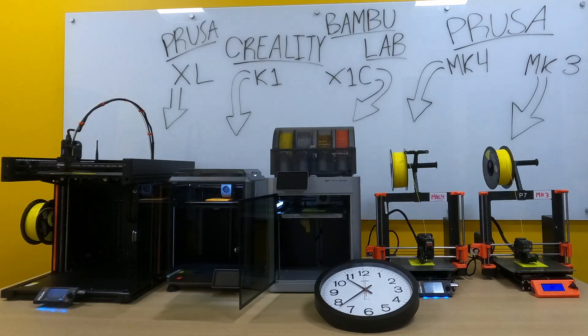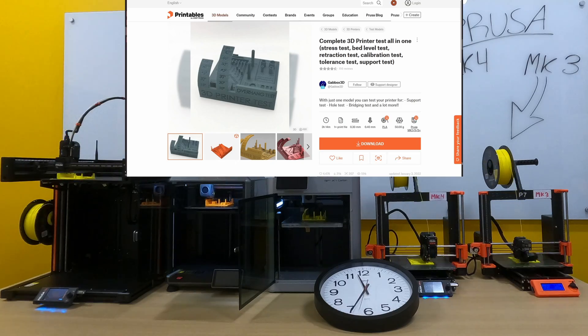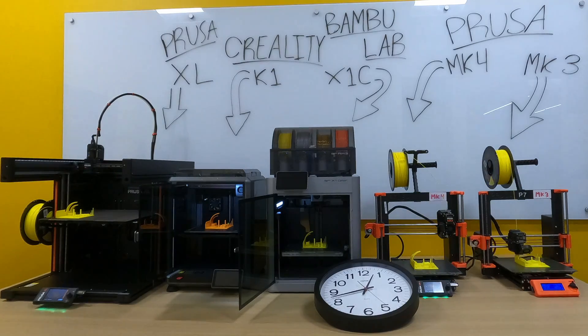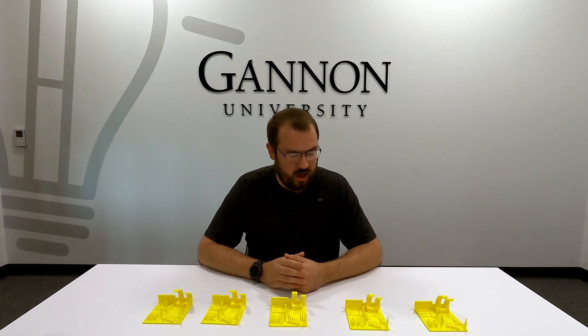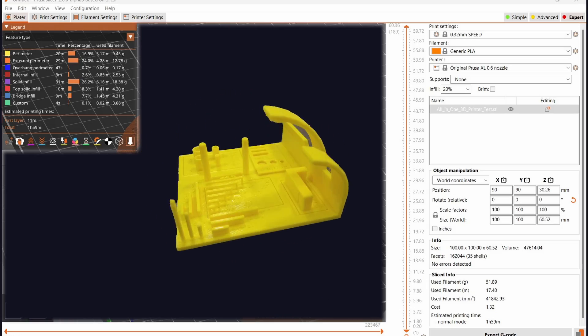For the comparison, we printed five of the same model we found on Printables, which is a 3D printing torture test. We kept all settings standard on each machine and these are printed in Hatchbox PLA. This model is a great test because it has features that are troublesome for a 3D printer — steep overhangs, bridging, thin walls, and tall narrow features that are tough to print if you have inadequate cooling.